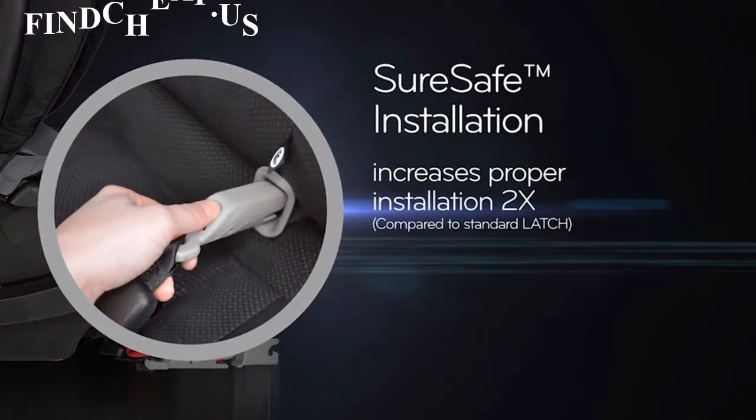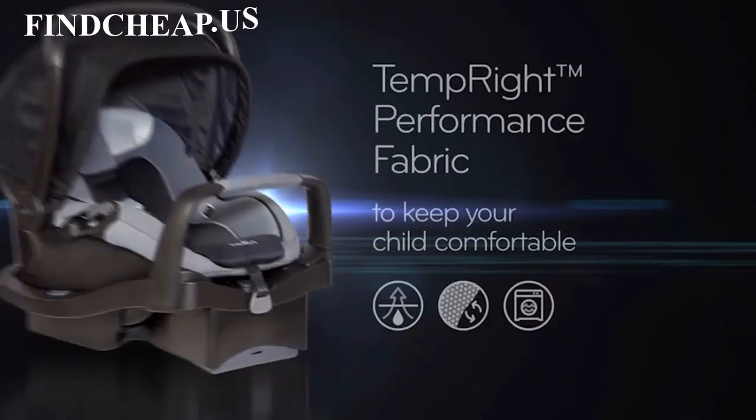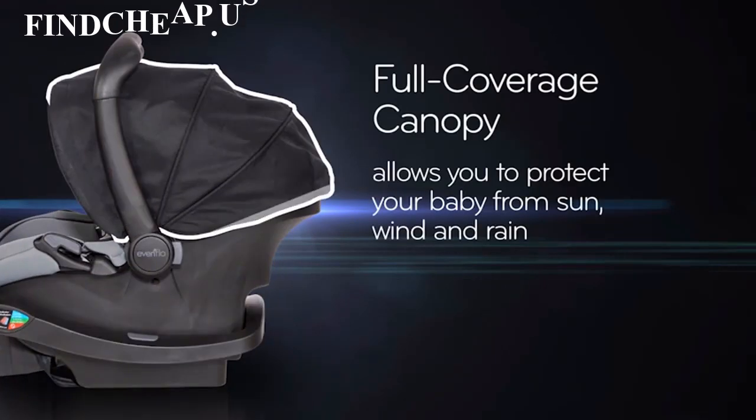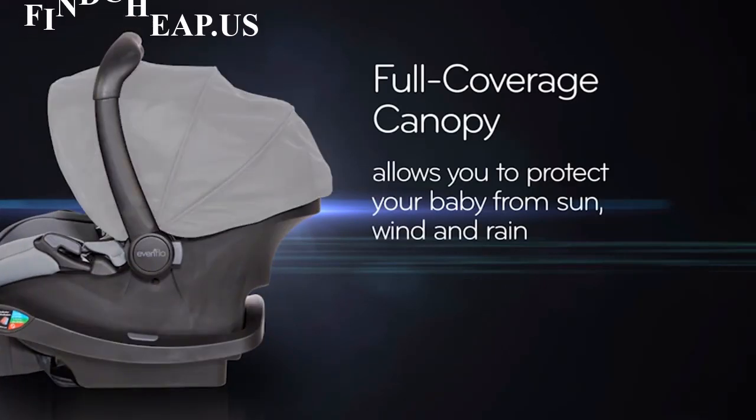SureSafe installation connectors and guides increase proper installation by 2 times compared to standard latch. Moisture wicking, temperature cooling fabrics help keep your child comfortable. And the full coverage canopy allows you to protect your baby from sun, wind and rain.